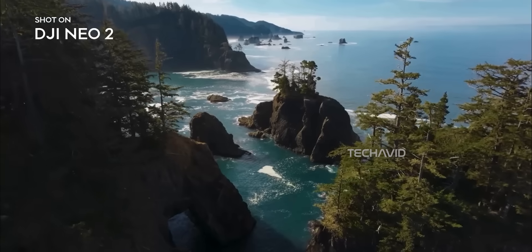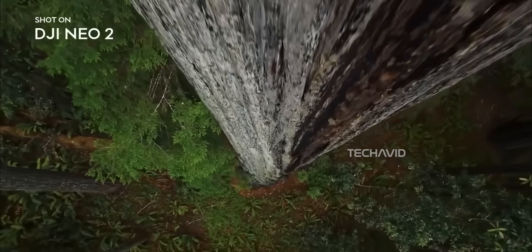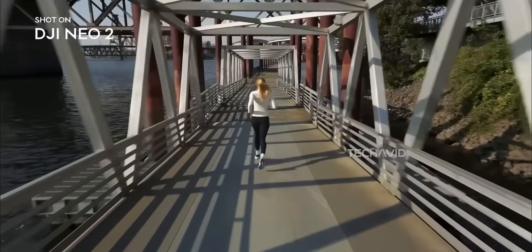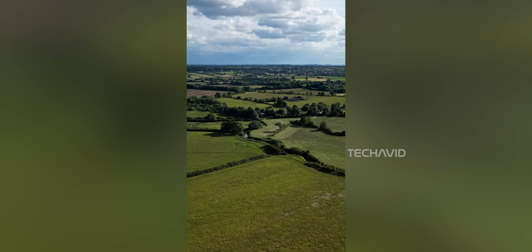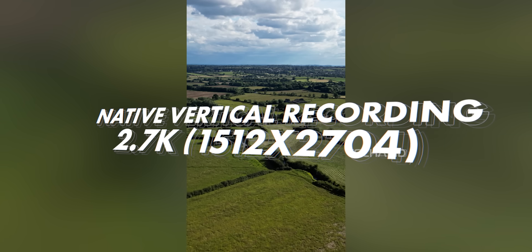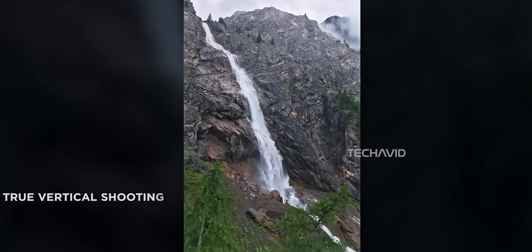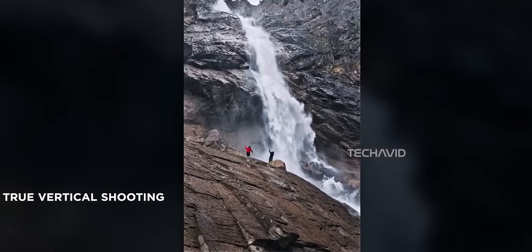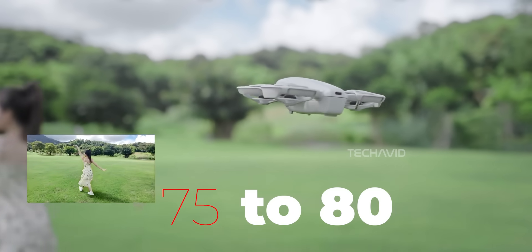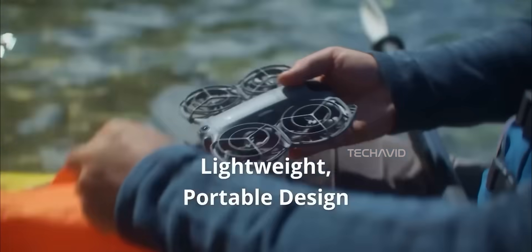The Neo 2 can now shoot 4K at 60 frames per second, and even 4K at 100 frames per second for slow motion — a huge upgrade over the original, which topped out at lower frame rates. The result is buttery smooth footage with more detail and flexibility for creators. For the vertical content crowd, the Neo 2 records native vertical video in 2.7K resolution at up to 60 frames per second — higher than the 1080p vertical mode the original got through a later firmware update. It's perfect for social media creators: no cropping, no hacks, just proper vertical framing right out of the drone. Bitrate also got a bump, now peaking at 80 megabits per second, using a variable bitrate system that adjusts based on scene complexity.